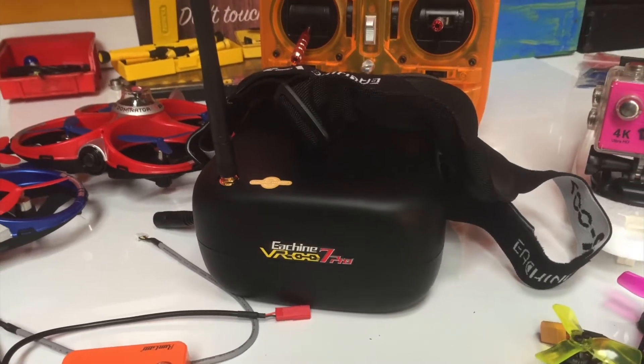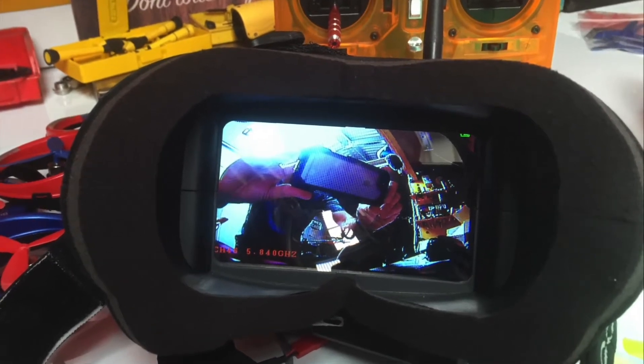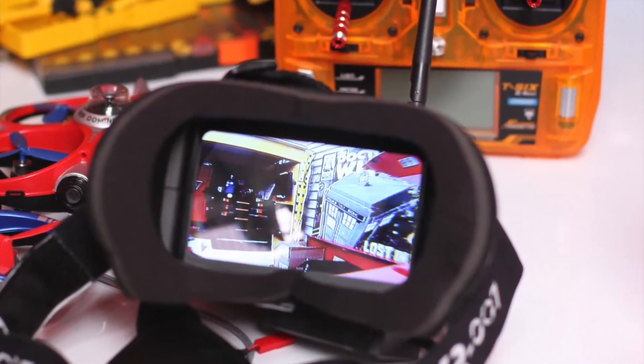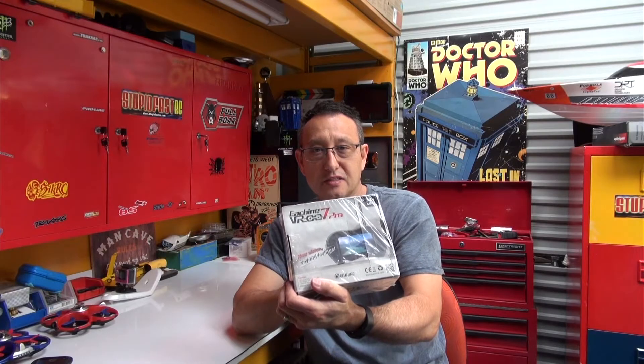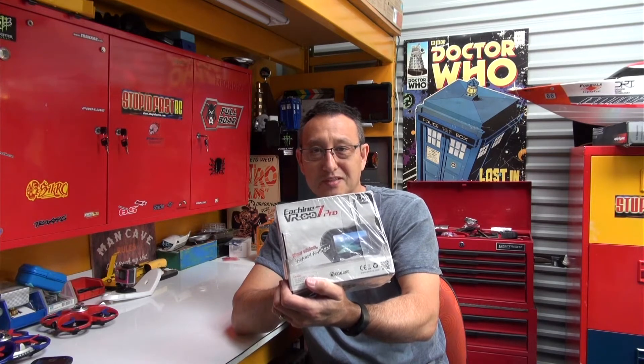Today on StupidFastRC we are looking at the Ekcheen VR007 Pro VR Goggles. If you're looking for some solid entry level goggles, these could be the drone goggles you are looking for. Take a look. These are the latest in the VR series and we're going to hook them up to something and take a look.